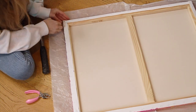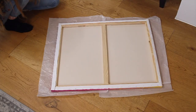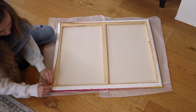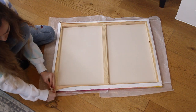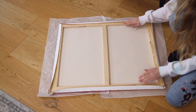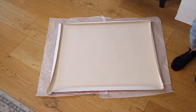Once you've removed all of the staples we can move on to the next step. Carefully unfold the corners of the canvas so that we can lift it away from the wooden frame. The corners might be glued so be careful not to rip them. Sometimes the paint can stick them together too, so just slowly pull them apart to make sure that you don't damage the painting. Once you have unfolded all of the corners, simply lift the wooden frame away from the painting and place it to one side.